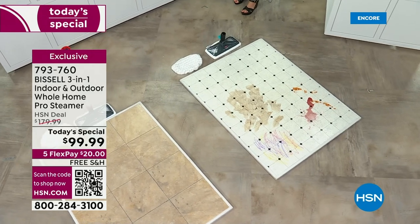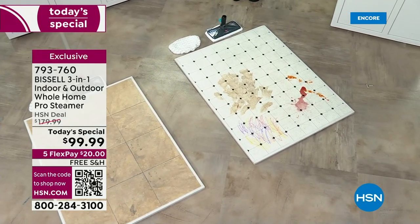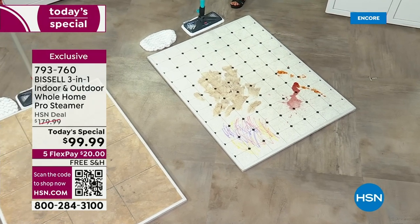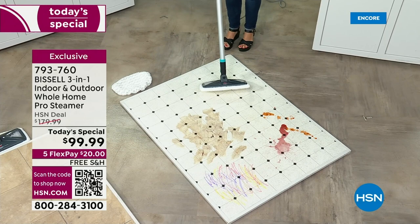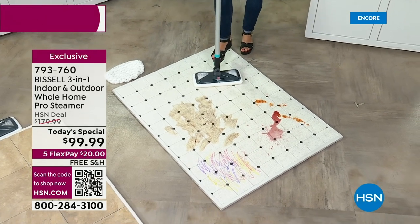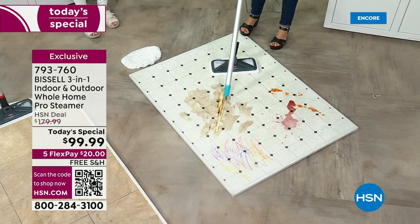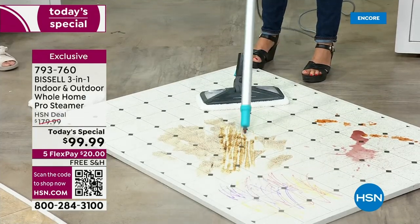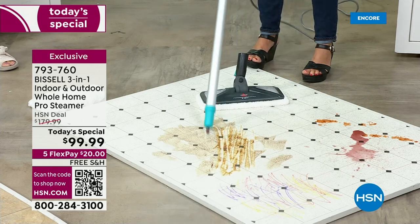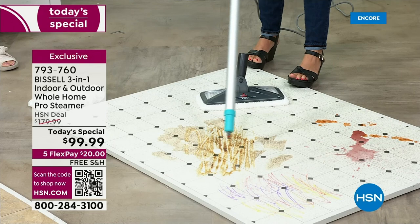When I let go of the trigger, I'm no longer steaming. I love the safety features that Bissell does. Then this pops right on. See how flexible it is? I'm not pulling out a lot of tools. You don't just have the mop head like so many things do — I'm actually breaking down maybe urine, maybe pet messes. You're able to tackle that.